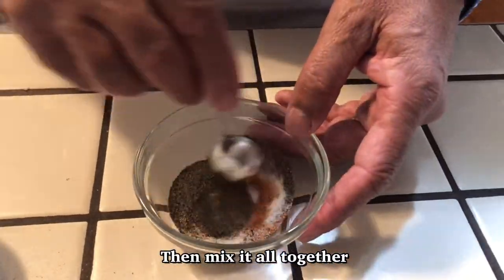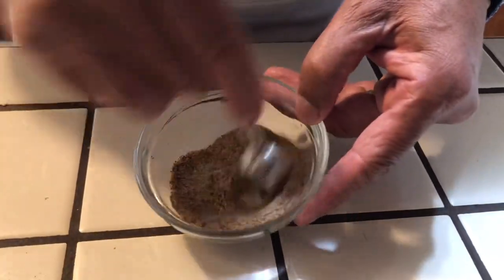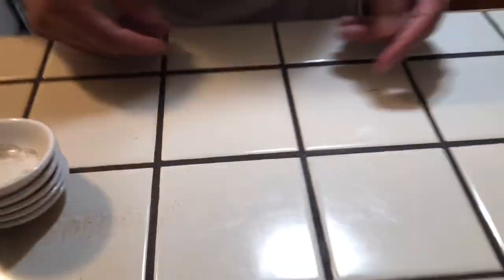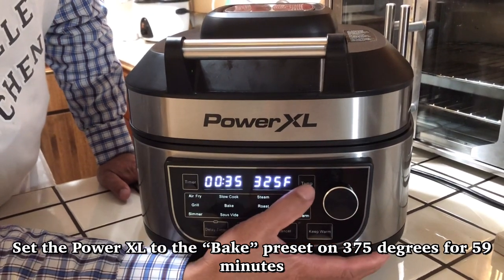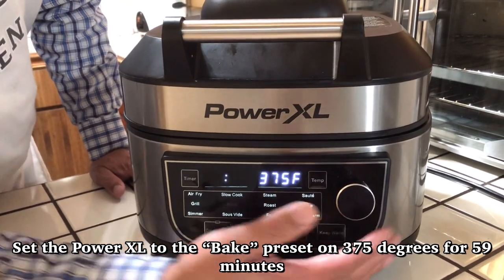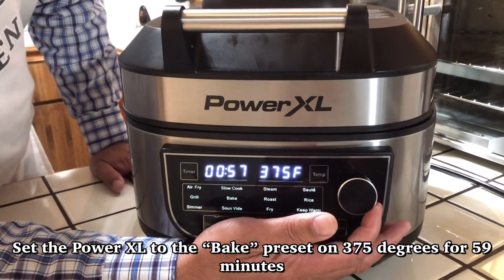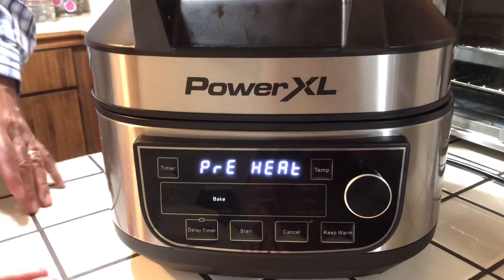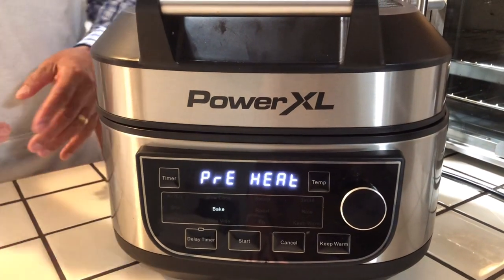I'm going to stir that up just a little bit to get it nice and good, so when I put this on the meat it'll be nice and tender — you'll taste the seasoning besides just the barbecue sauce. Now, I'm going to set it on bake, set my temperature to 375, and set my timer for 59 minutes, then press start. It's going to preheat. For all you first-time viewers, let it preheat — when it's done preheating it's going to say 'add food,' and that's when you add your food into it.